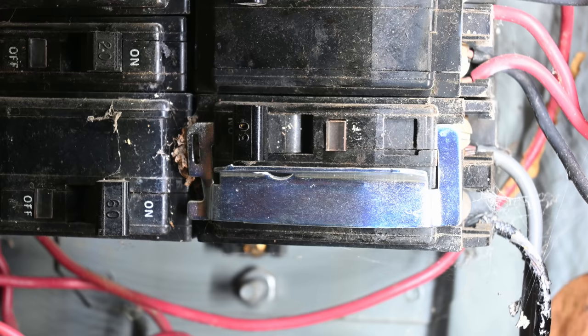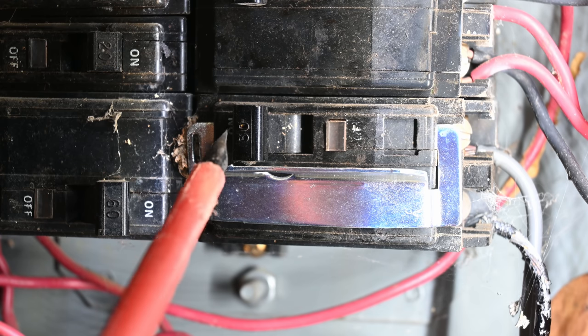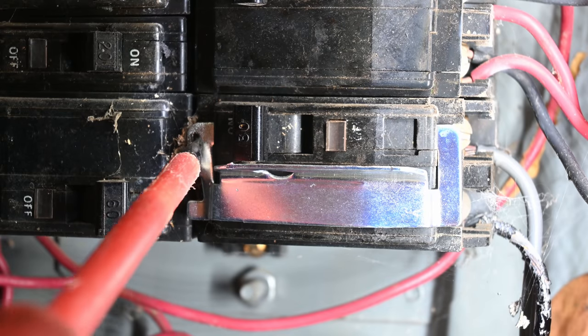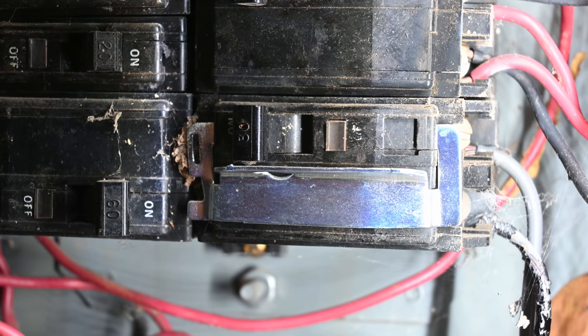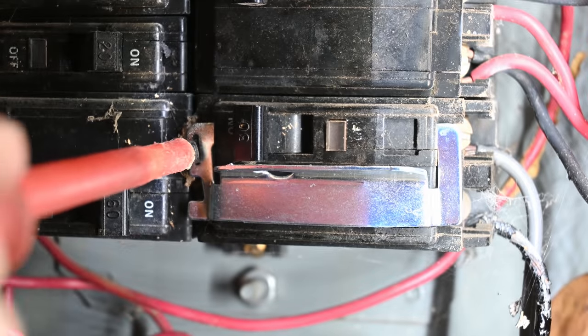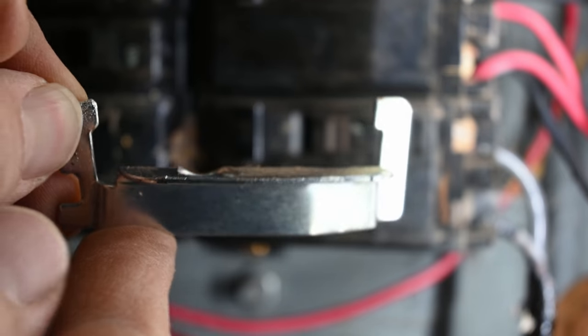We are going to be replacing this breaker, so we're going to go ahead and remove this metal piece. For those of you wondering, this is a lockout bracket that allows you to turn off the breaker and put something through here to prevent it from being turned on. Presumably you would use some kind of a padlock or lockout device — I'll link to these in the description — but you really want these in scenarios where you're not in the same room as the piece of equipment the breaker is powering. If there's no other disconnect next to the water heater, a lockout will make sure it doesn't accidentally get turned on. You just tweak it slightly and then it comes loose. We'll set that off to the side and install it on the new breaker in a minute.